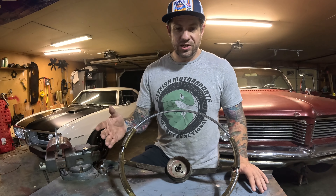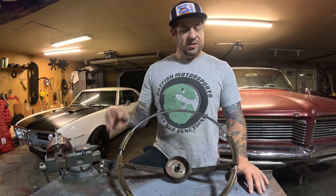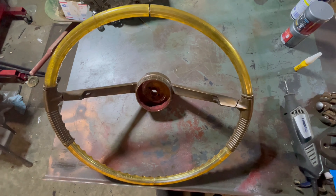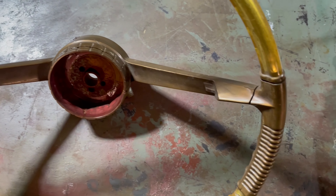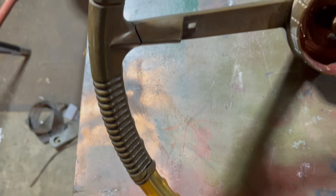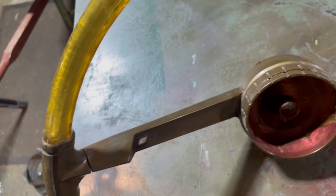I'm recycling some old footage here, so I apologize for some of it being in the wrong aspect ratio. Here's the wheel as I got it — we'll zoom in and do a roundabout to show you all the little imperfections. The big thing to note is that while it's cracked and old, the wheel is complete.